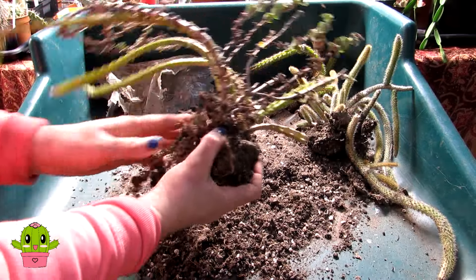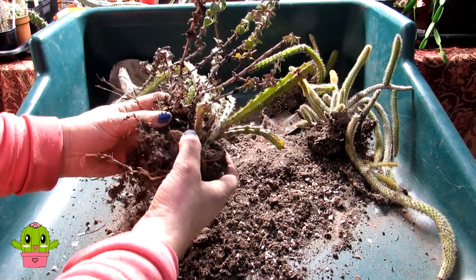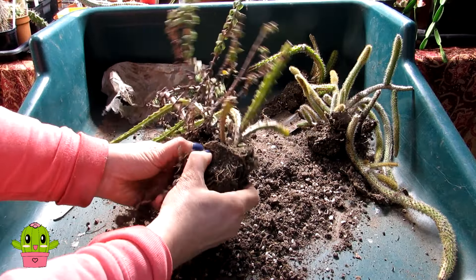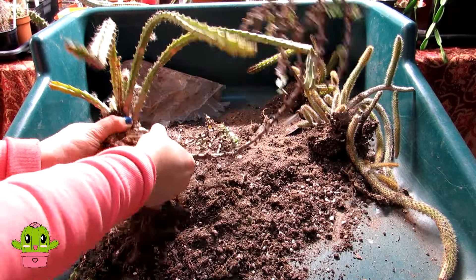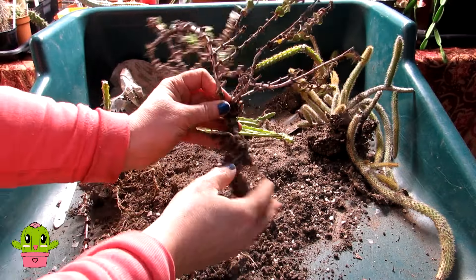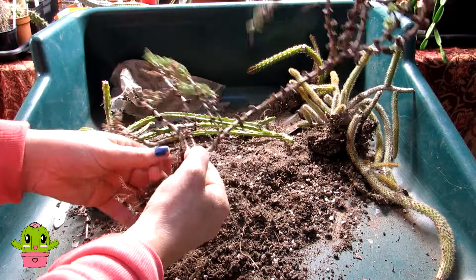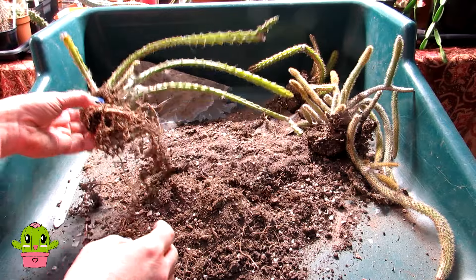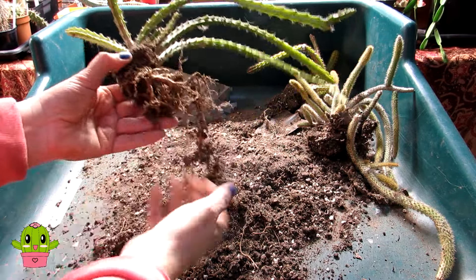This one is the Aporo heliocereus and it has the succulent with it, so I have to take that out. It's a bit tougher to separate, so I need to loosen up the roots. It's coming away — yes! The succulent isn't the most attractive; I'll pot it up another time and prune it back. But for now I'll focus on the rat's tails. That's the Aporo heliocereus separated, with a great little root system.